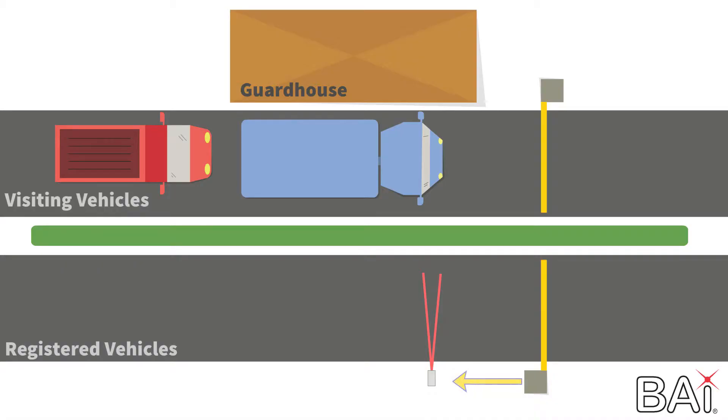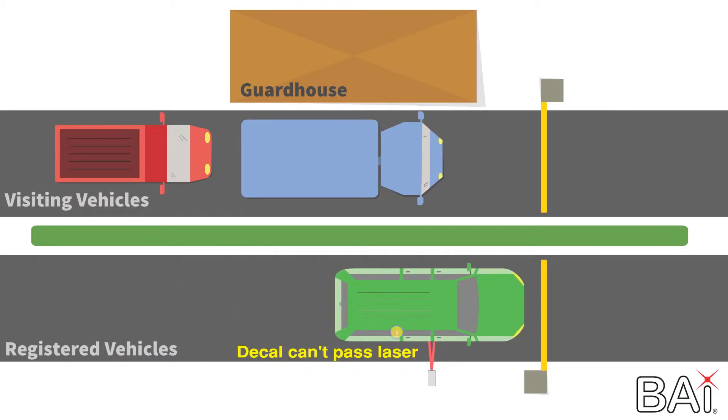Now the BA440 is less than the recommended position. Vehicles will be forced to go very slow, possibly stopping completely. This also creates issues on longer vehicles because the decal might not have a chance to pass the reader. Do not move the decal forward because it will reduce the driver's vision.